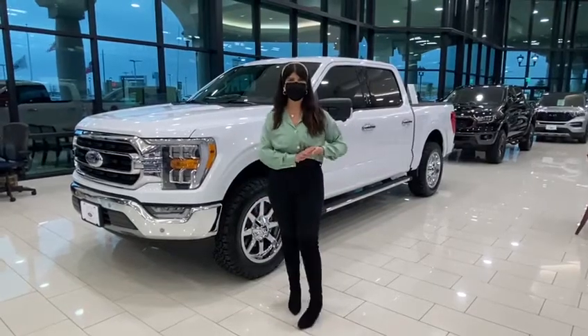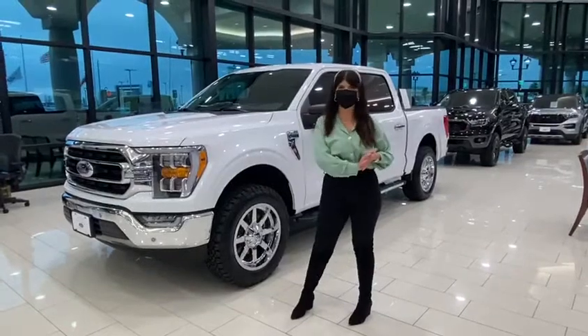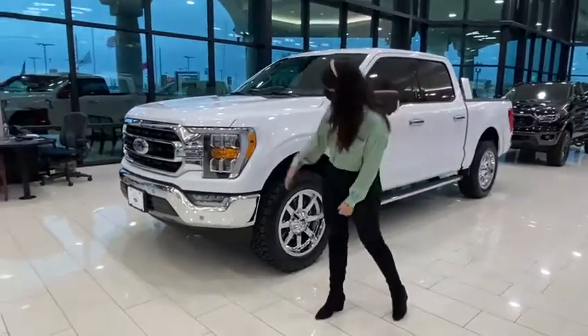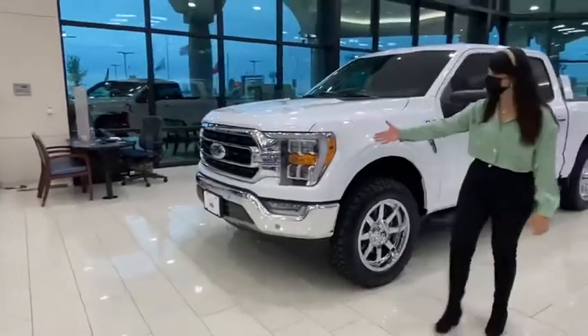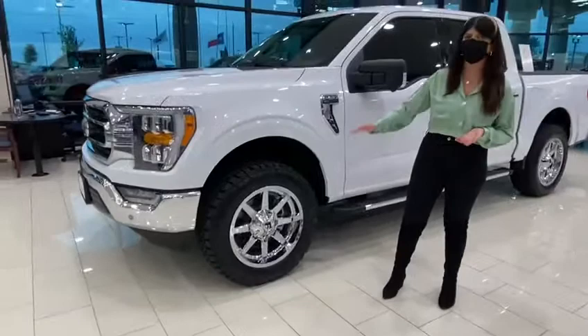Hi guys, this is Alexis at 5 Stockport Dallas. Let me show you this 2021 F150 and it is our chrome package. Of course, you have your chrome grille and your bumper, but we also added some chrome fuel wheels.